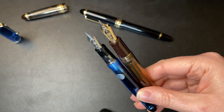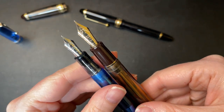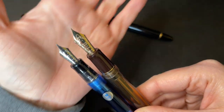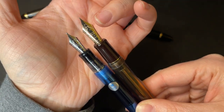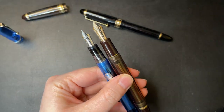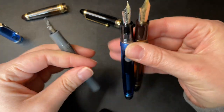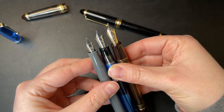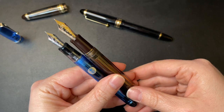The nibs are really where they visually separate themselves size-wise. The Custom 74 has Pilot's number five size nib versus Pilot's number 15 size nib on the 823 - which in real life is closer to a number six size nib. I pulled out a Kaweco Sport just for comparison and the 823's nib is obviously much bigger than that.